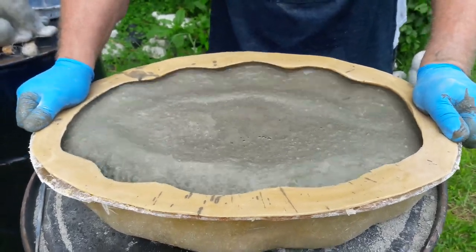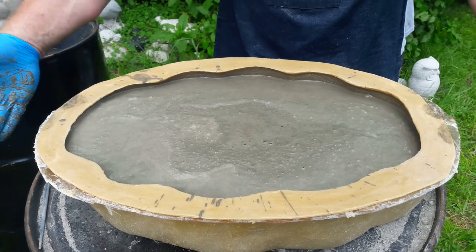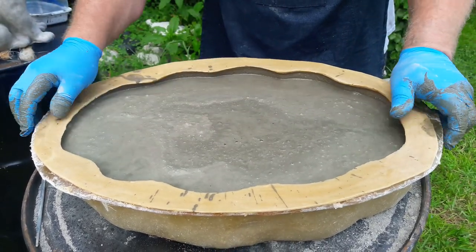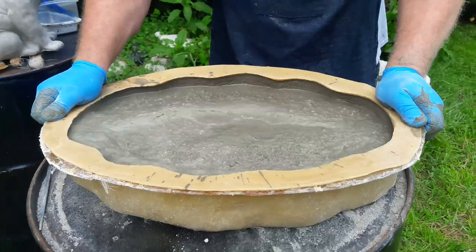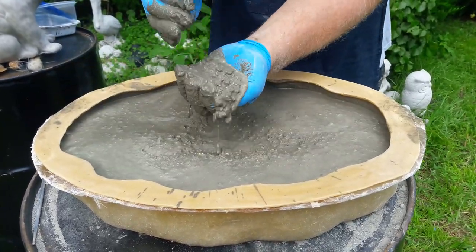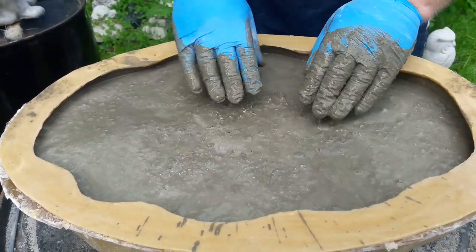I don't use vibrating tables — that's something a lot of people do. They'll use a real thick mixture, put it in there, and then have a machine that hooks up to the table or the mold and it just slowly vibrates it. I use enough water so it will still move around and shift, but it's still pretty chunky in there. If you notice when I poured it, there were a couple big chunks as well.